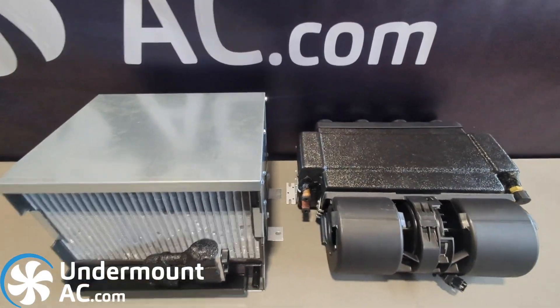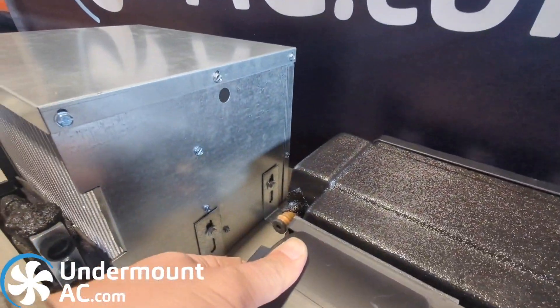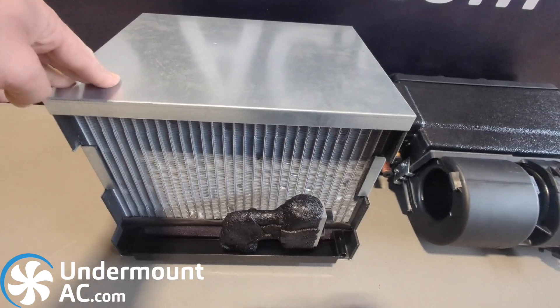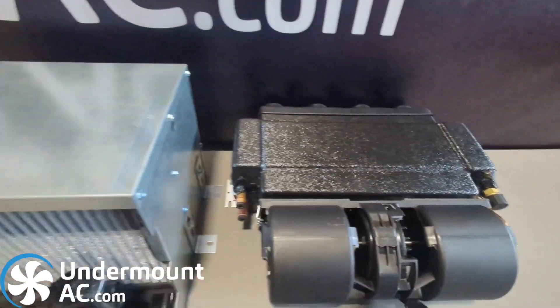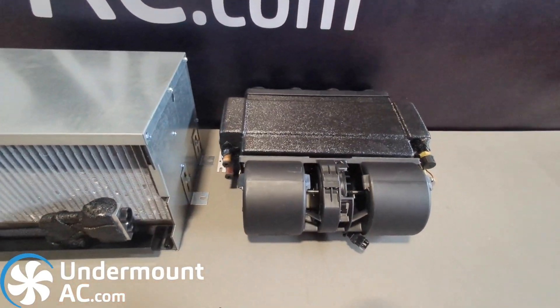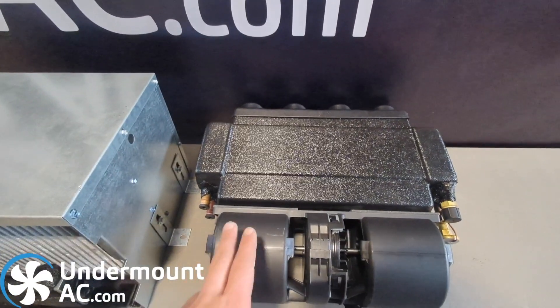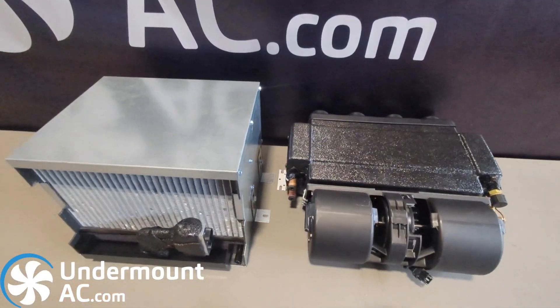Depending on your requirements — whether you need heat, the slim size of this unit, or a little bit of moisture removal from the air — each unit is capable of meeting those needs. Both of these are solid choices. Both of them are made in the U.S. and both feature an Italian squirrel cage blower. Both are high quality units.